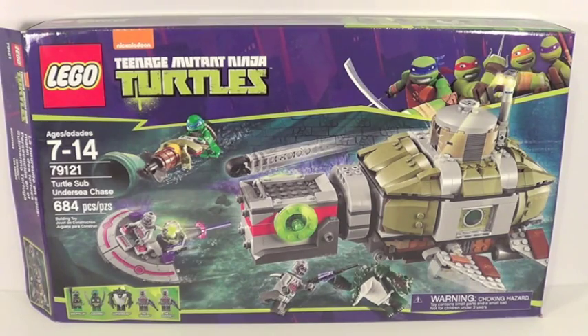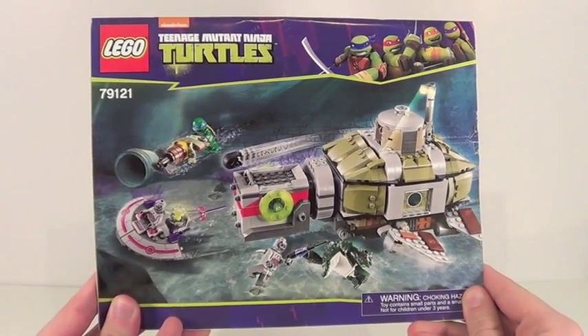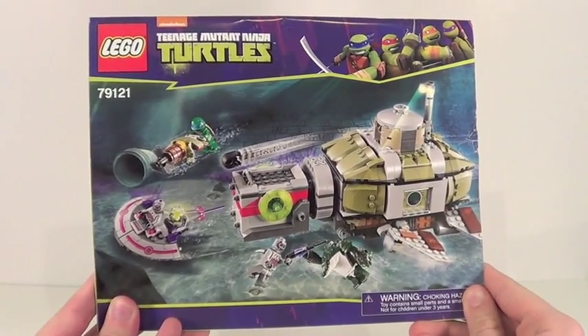Here's a front look at the box, and there is the back of the box. Despite having almost 700 pieces, this set only includes one instruction manual, but it's a really big one with 73 pages of building.